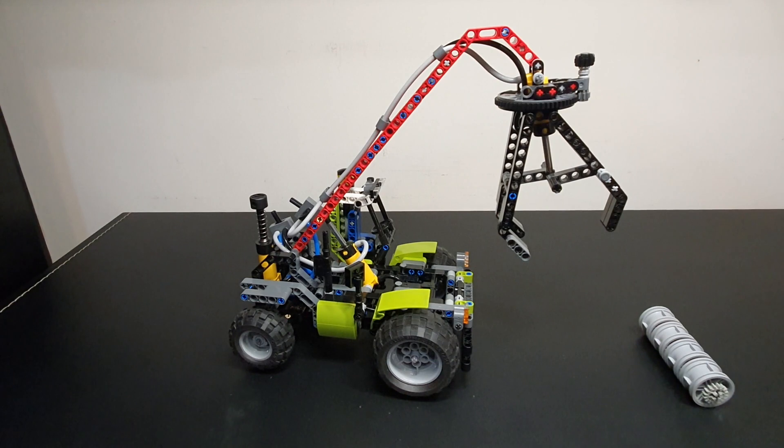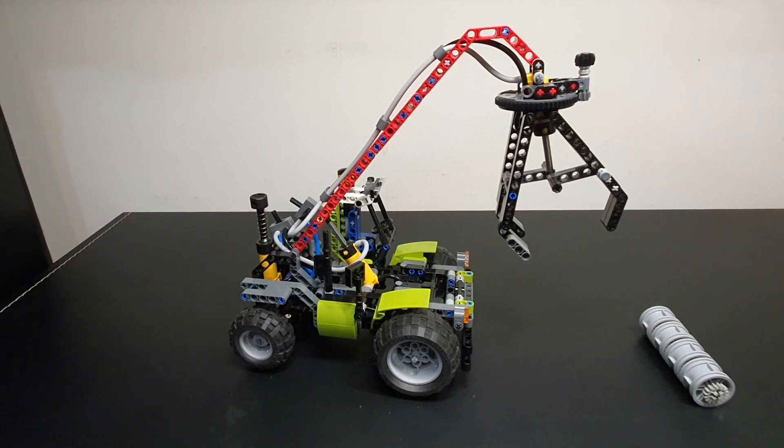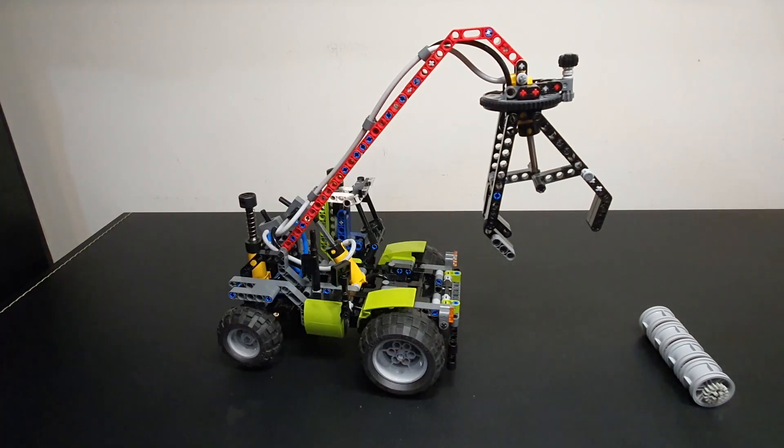This log loader is the B model for the tractor of the same set, and it's an awesome entry-level pneumatic set. It's full of great value parts, like these cylinders. They're not that common, but they're not totally rare. You do get some awesome parts with it.